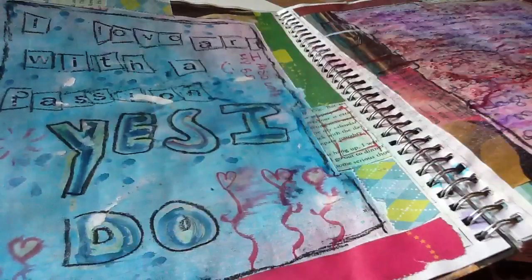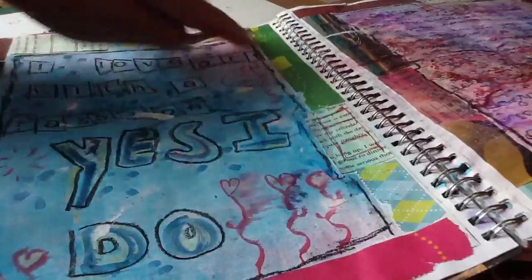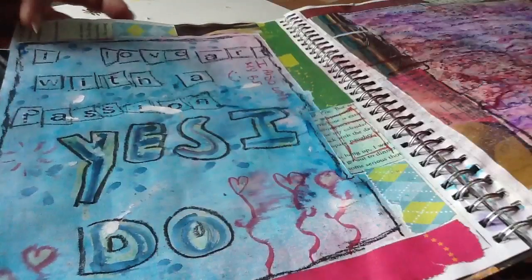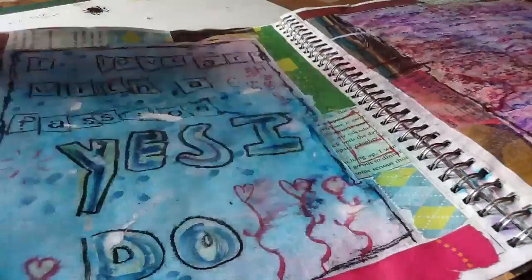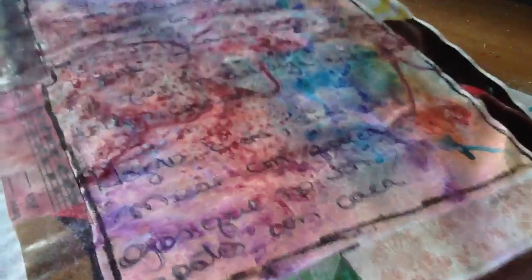What I do here is just add borders — just pieces of colorful paper I have lying around, from magazines. Here I put 'I love art with a passion,' and then over here I put 'yes I do.' In no particular way, here I had...